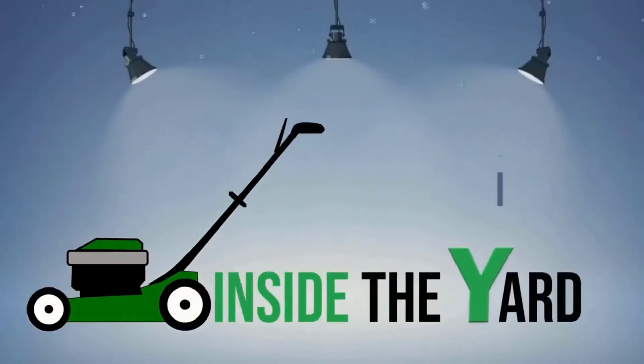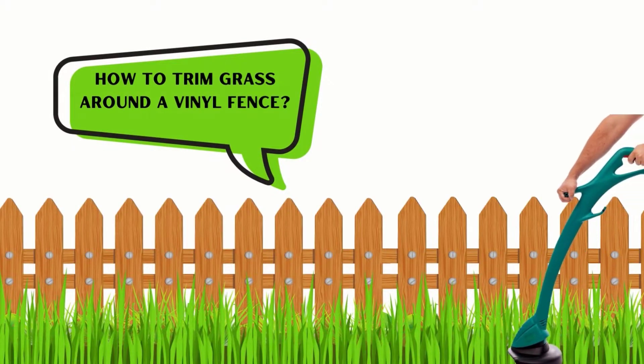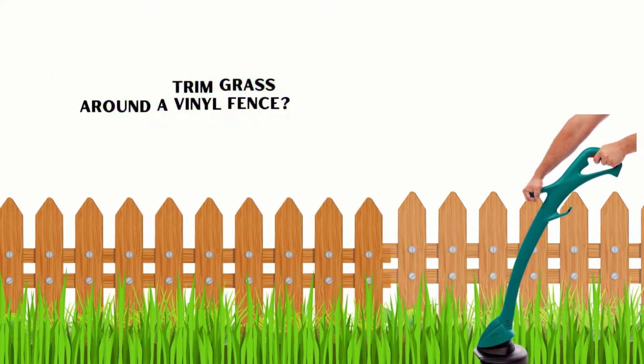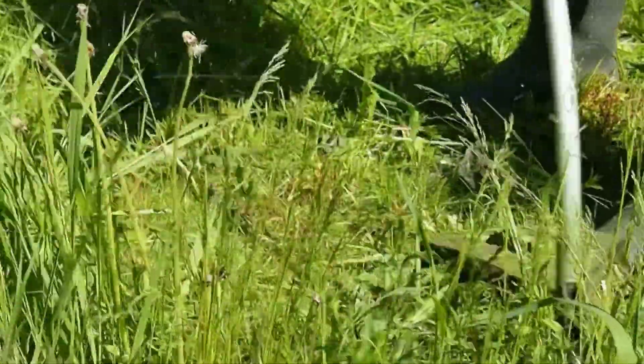Welcome to another quick video on Inside the Yard. In this video, we will know about how to trim grass around a vinyl fence. We will discuss the best way to trim fence line step by step. Let's go!